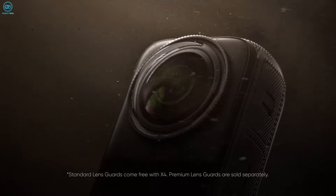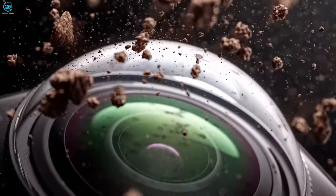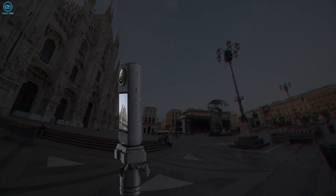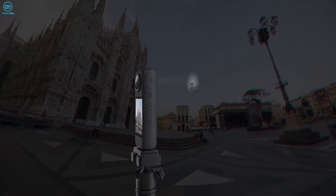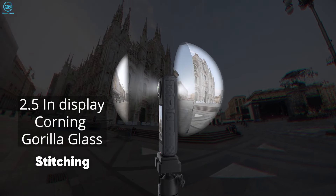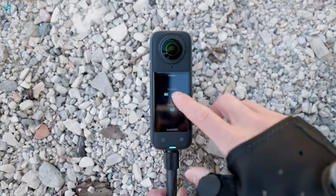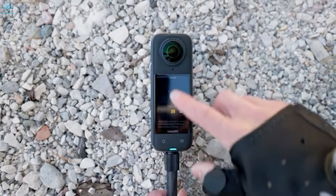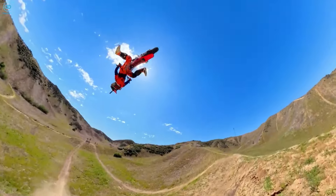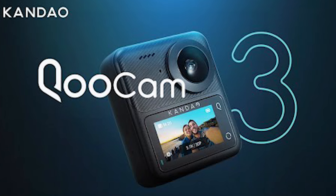One cool thing about the X4 is it comes with removable lens guards, which is handy if you're worried about scratches. Both cameras feature touch screens for easy control, but the Insta 360 X4 edges ahead with its larger 2.5-inch display protected by Corning Gorilla Glass. This larger screen can be a real advantage when framing shots or adjusting settings in the field. For everyday use, the X4 wins on portability, but if you're rough on your gear you might appreciate the sturdy feel of the Kukem.